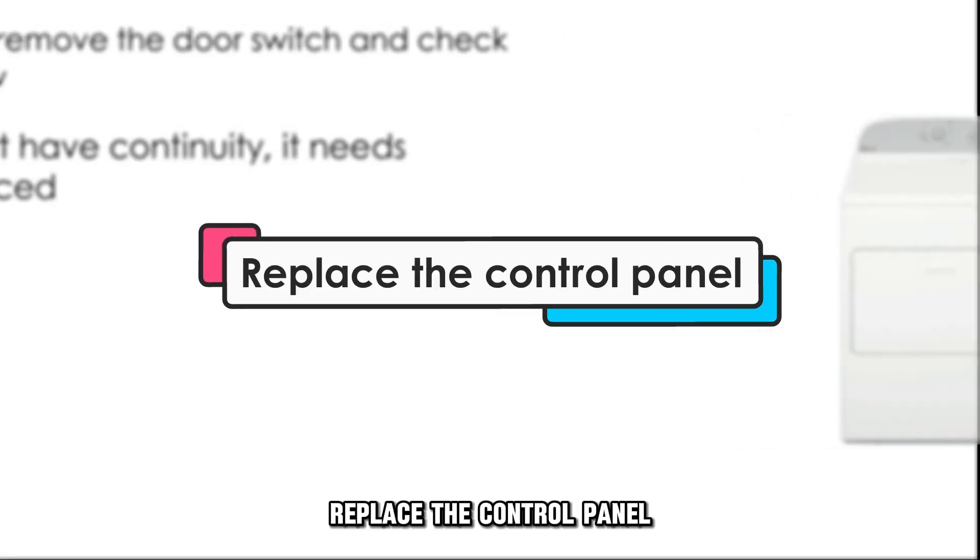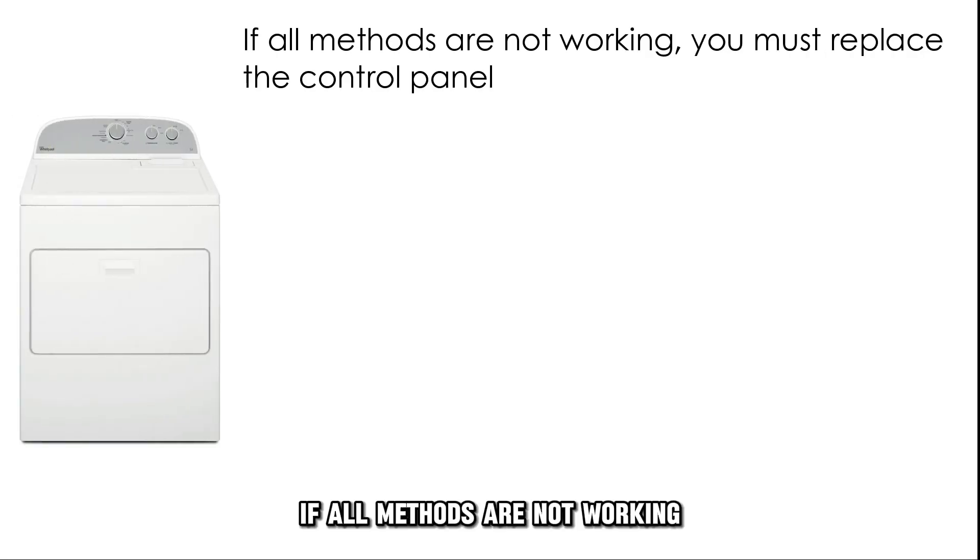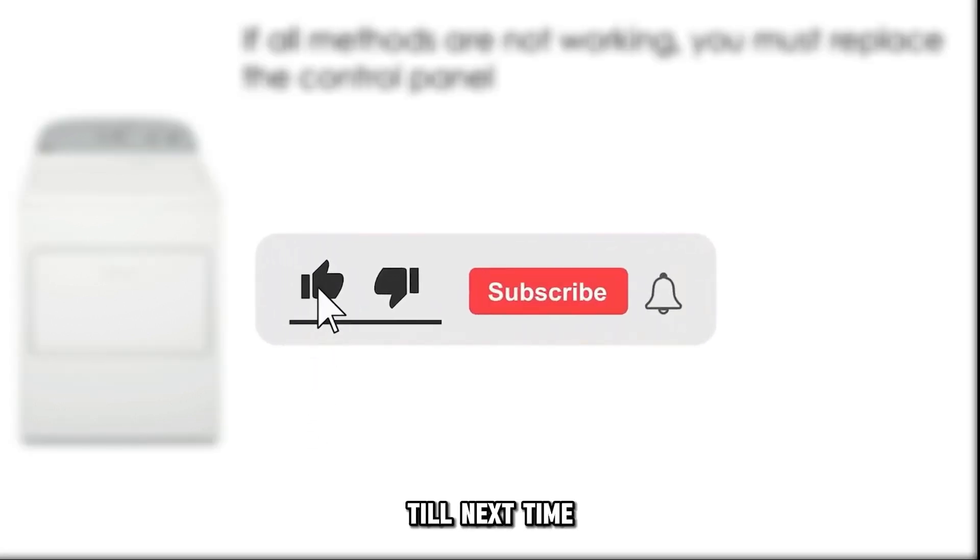Replace the control panel. If all methods are not working, you must replace the control panel. And that's it. Thanks for watching. Till next time.